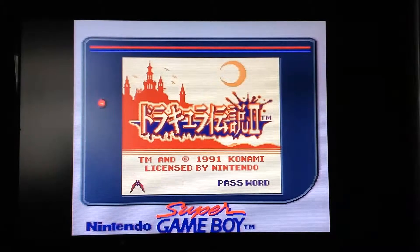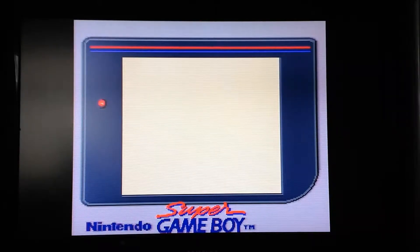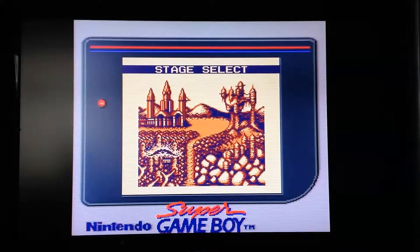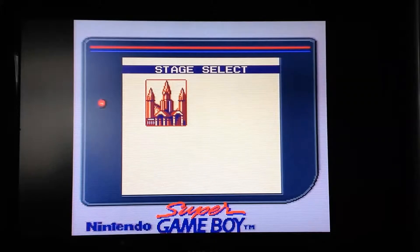This is not going to be a run-through, this is more of a review. I'm quite impressed with the graphics on this, especially for a Game Boy game. You start off and you can select four different destinations depending on which one you want to go to. You can beat the four and then you get to go to Dracula's Castle.